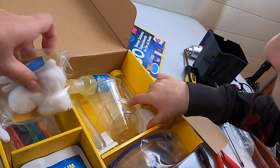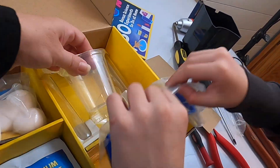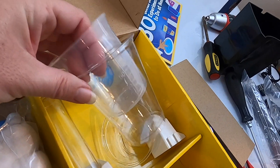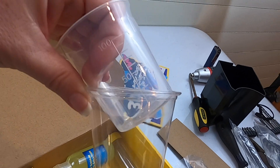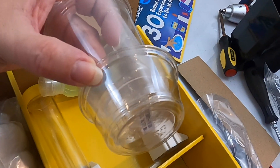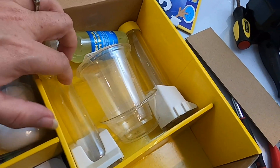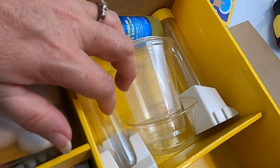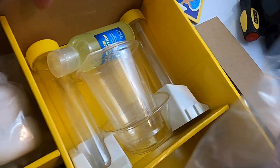We have two test tubes and a bottle. I'm gonna try these gloves on. Two cups — like a beaker and a cup. Looks like a scientist. I am a scientist. When I grow up, I'm going to be a scientist. That's glass right there. Science is my favorite subject in school.